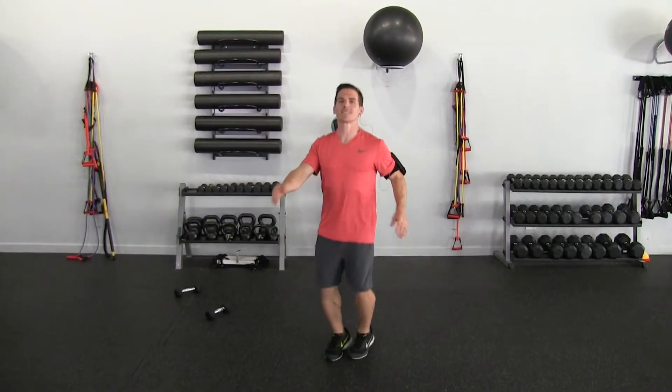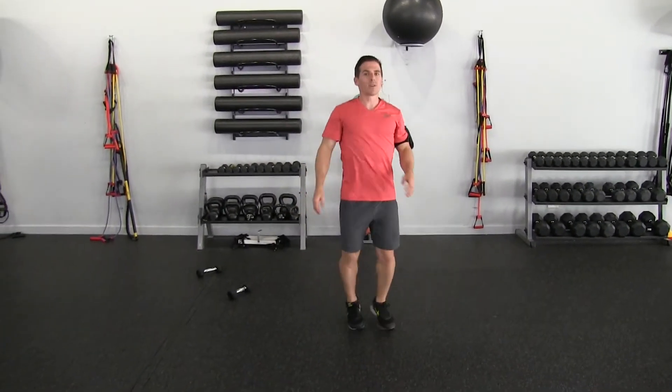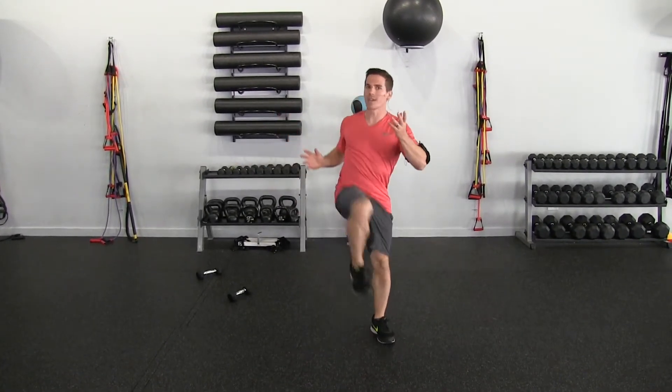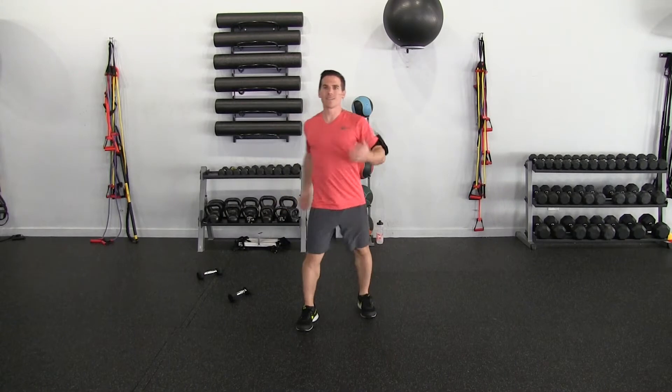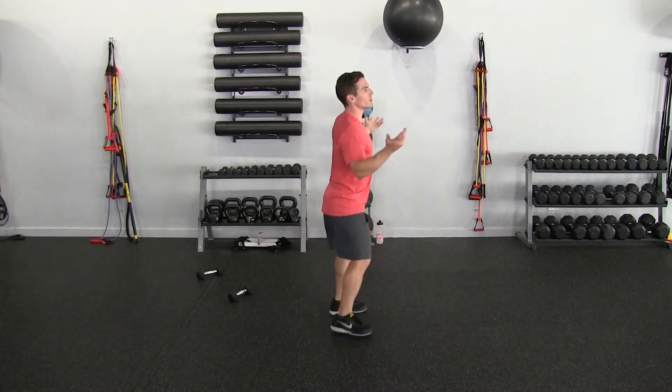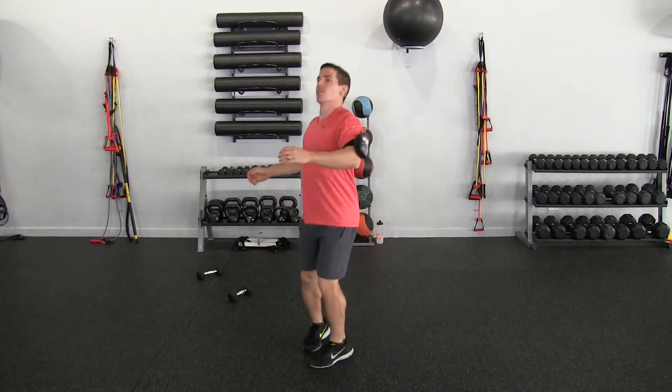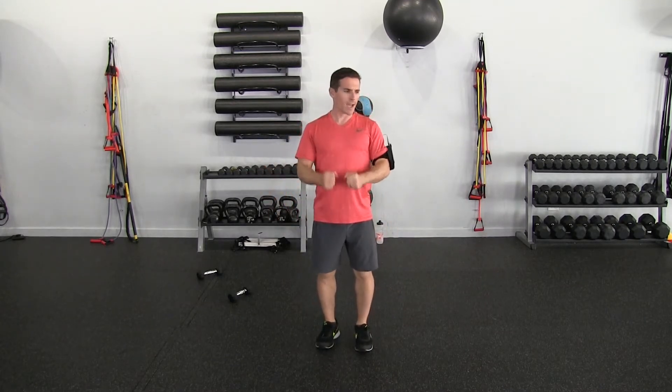Now I'm going to do a couple of trunk rotations, just opening up the hips, do a little external rotation, just standing in place, knees bent on this one. Now I'm going to do the internal rotation — just keeping my leg extended for this one. All right, we're ready to go.